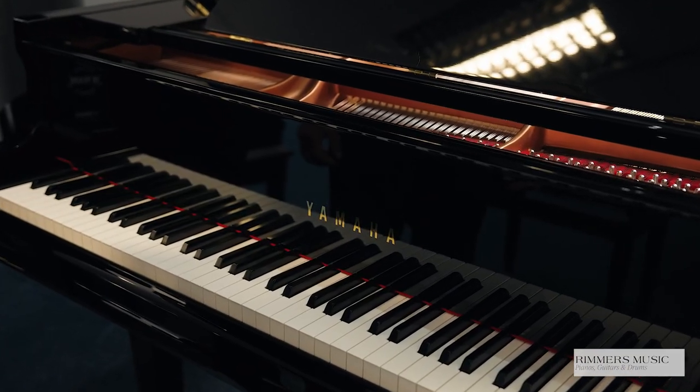Hiya, my name's Graeme, welcome to Rimmers Music, the piano people. Today I've got the pleasure of showing you the Yamaha GC1 Baby Grand in a beautiful polished ebony cabinet.